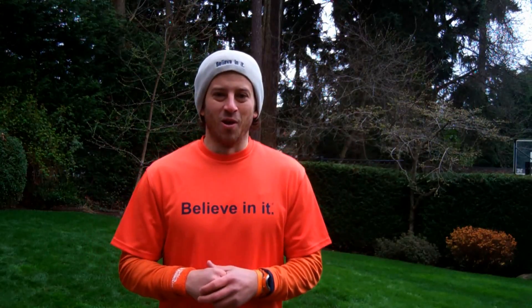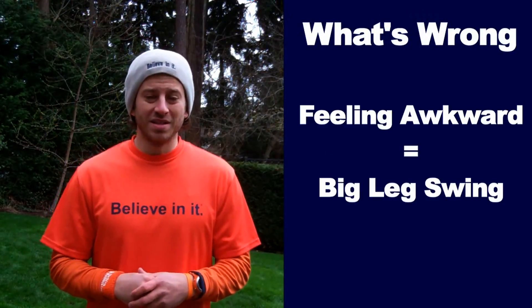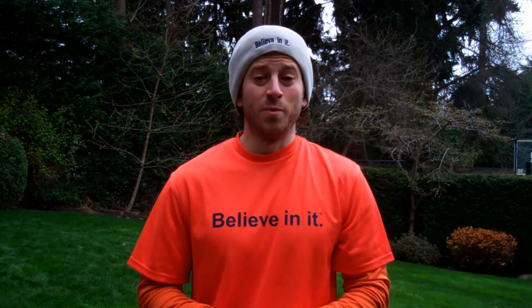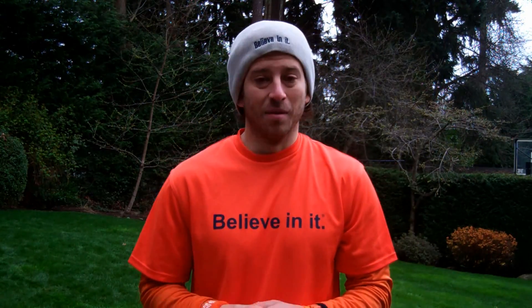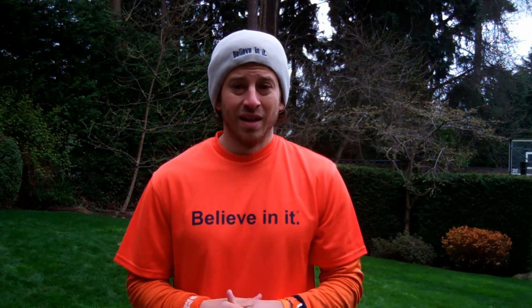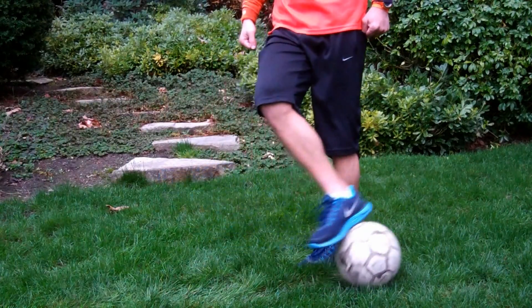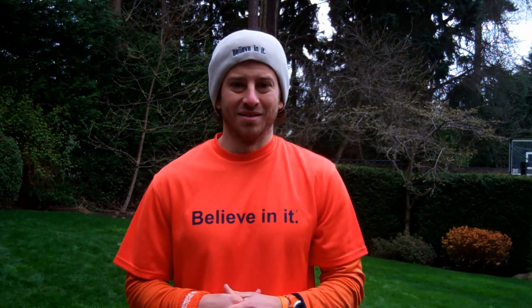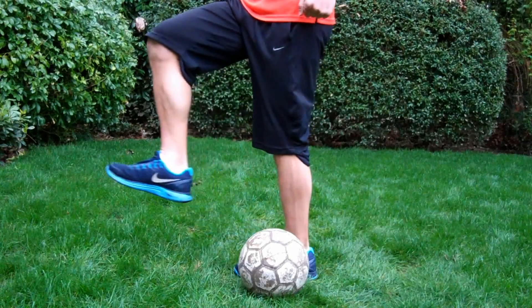Some things that could be going wrong: if you feel awkward doing this, you're taking too big of a leg swing. The power is from your knee down, not a big leg swing. If the ball isn't going very far when you backheel it, that is because you're using the studs on the bottom of your foot and hitting the top of the ball. Use your heel and hit the middle of the ball.